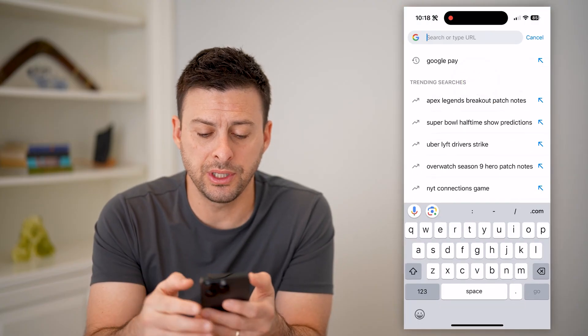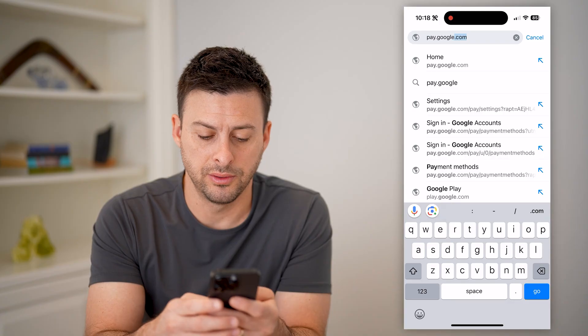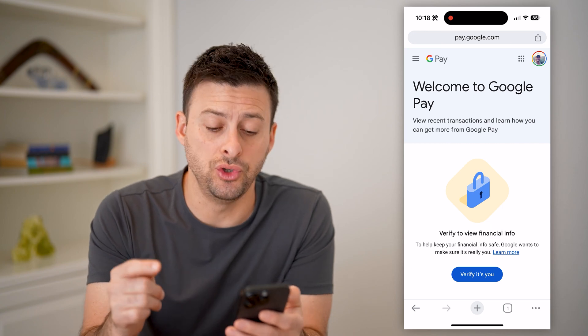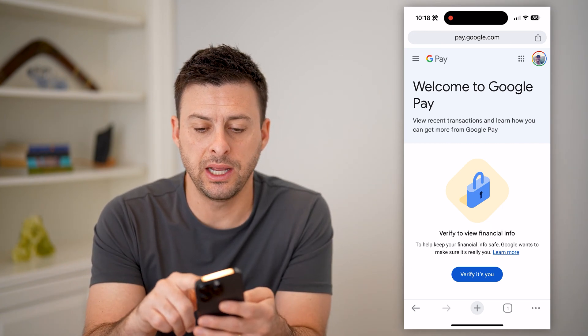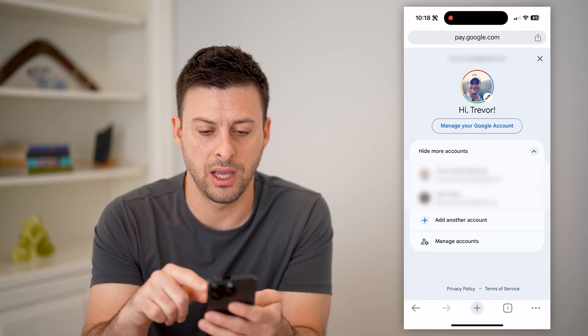Here we're just going to type in pay.google.com and hit go. Of course, you're going to want to sign into your specific account here, and once you're signed in, at the top right you can see that I am signed in to my account.